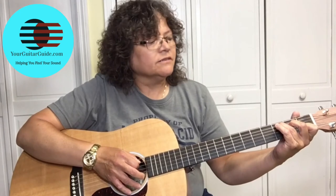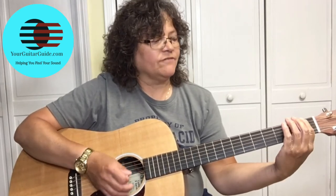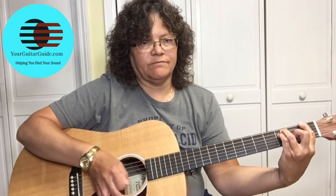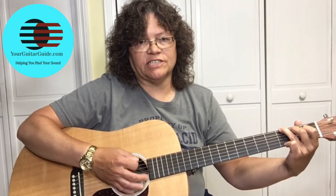What makes it easy about this song is: when we're playing the C, we're picking strings five and six. When you go to the F, you're picking string six and then five. When you go to the G, you're also picking string six and then five.